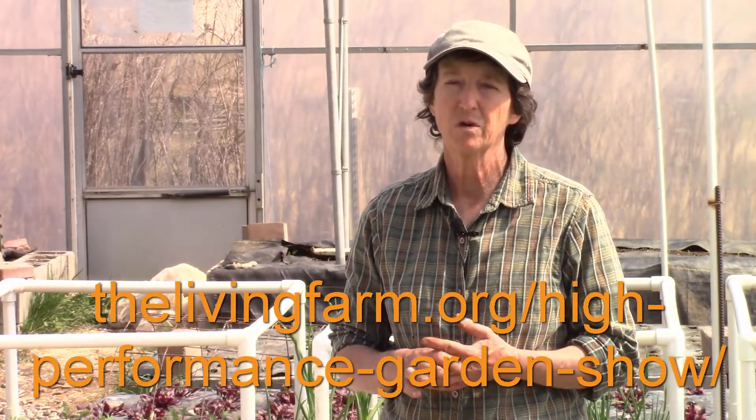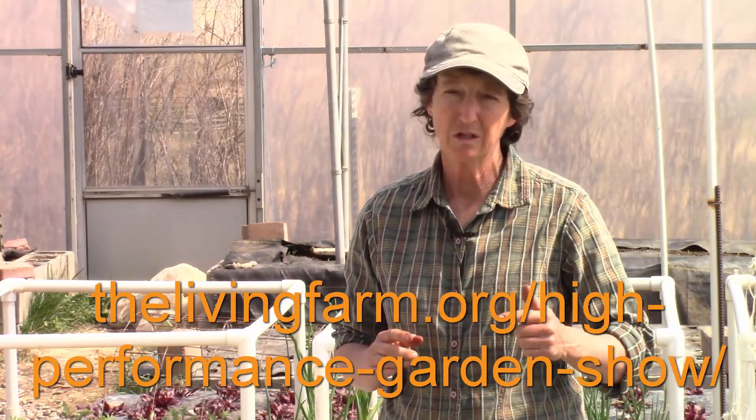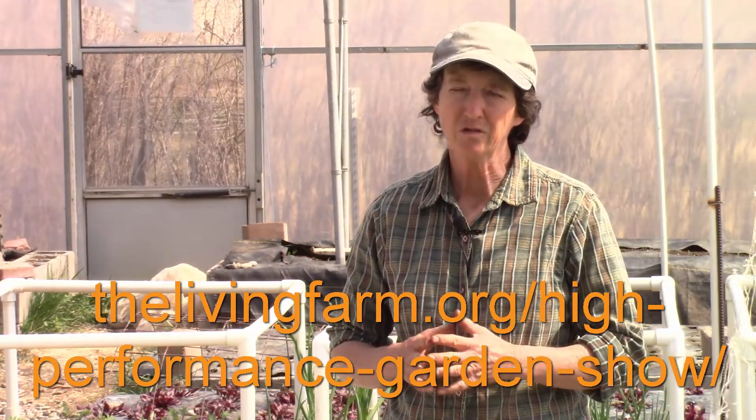We'll also show you a professional trellising system for your garden. The show is free, it's online, and you can watch it anytime. Go to thelivingfarm.org/high-performance-garden-show to sign up, or click the link below. Please subscribe to our channel for more high performance gardening information and submit your garden questions so you can get the answers that you need. Thank you for watching, and until next time, may your garden be easy, fun, productive, and always organic.